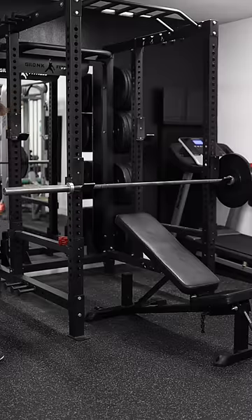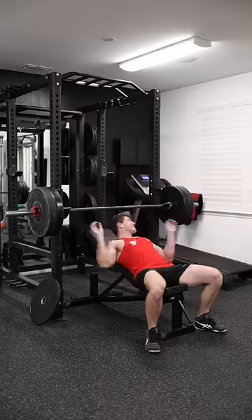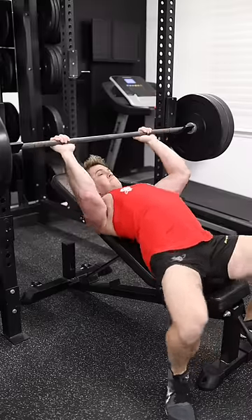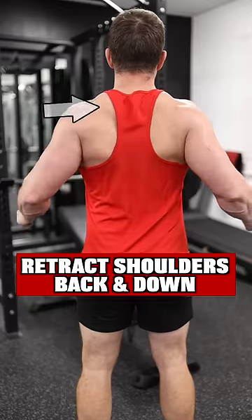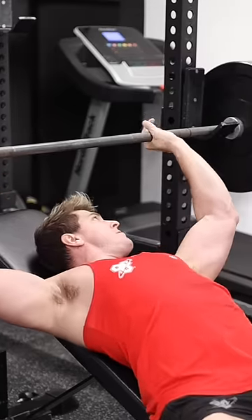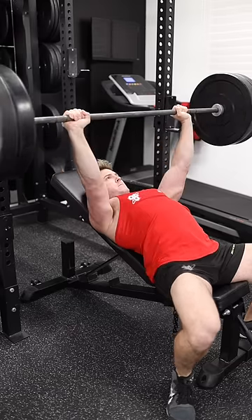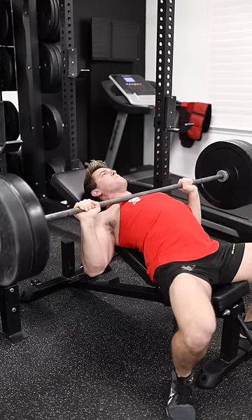Once you're fully warmed up, it's time to increase the weight and start your working sets. Again, make sure when you get into place you fully pack your shoulders. Once your shoulders are fully packed, get a firm grip on the barbell with each hand, then take in a breath, unload the weight, and complete your working reps.